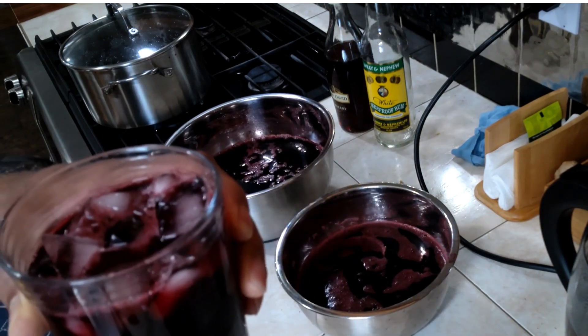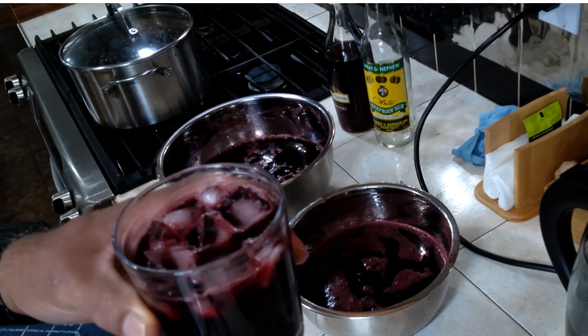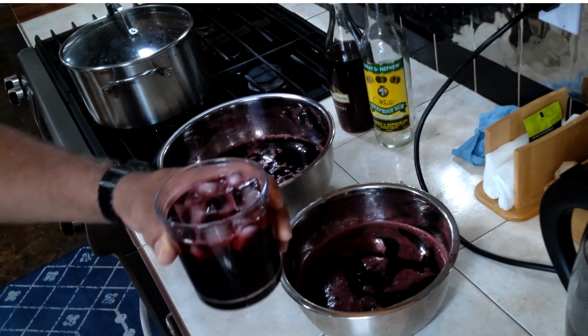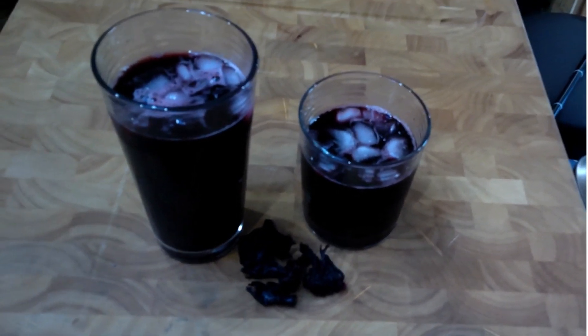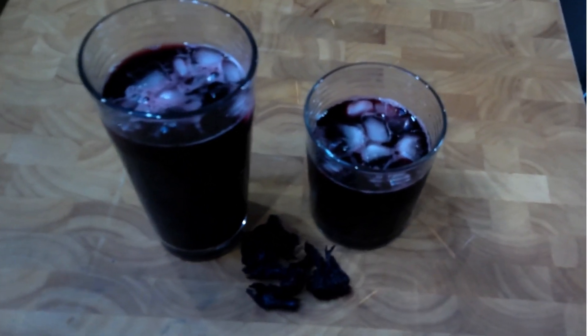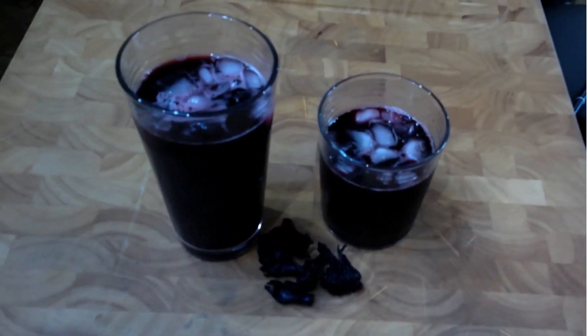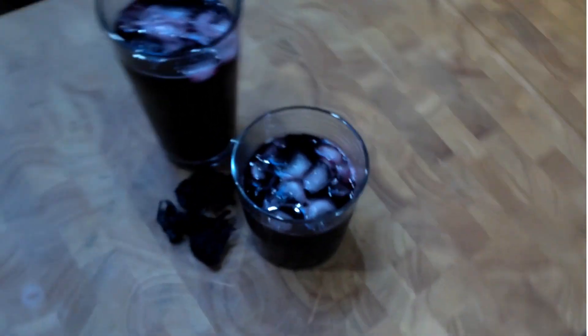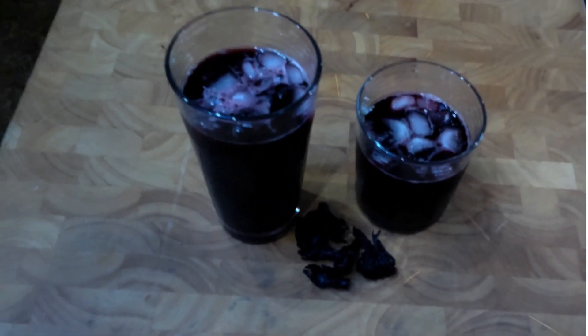Jamaican Sorrel drink — Merry Christmas guys! It is freshly made Jamaican Sorrel drink, or traditional Christmas drink in Jamaica. If you guys like this, Merry Christmas, Happy Holidays, wherever you may be. Once you celebrate, there it is — Happy Holidays and enjoy this drink.